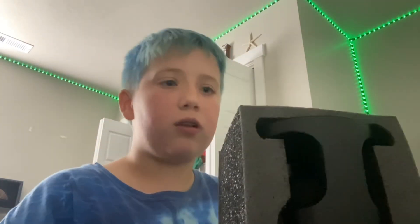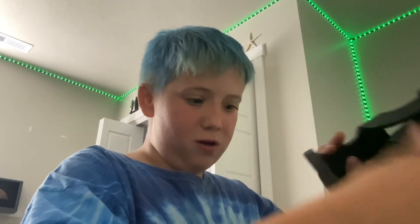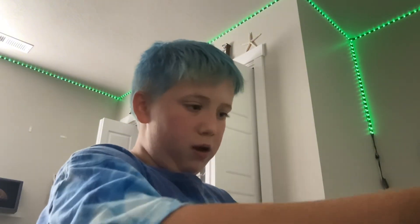Beautiful black box — you guys can see everything, okay. Well, let's crack into this, let's pull this on out. Oh, it's beautiful! And then we got the best part — the adapters and then the cord.